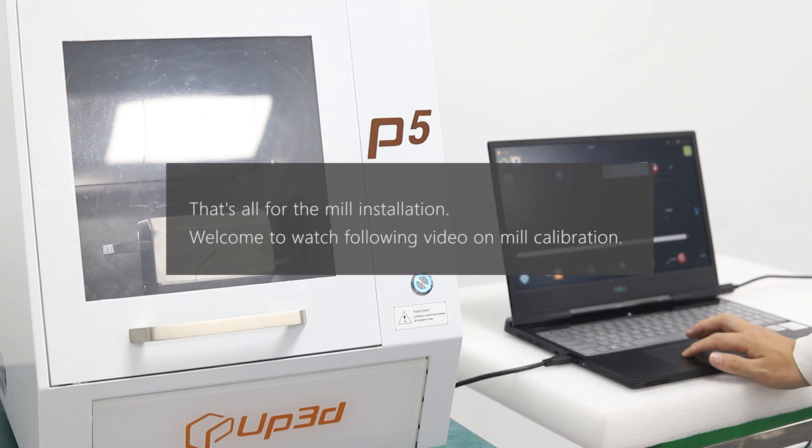Welcome to watch the following video on mill calibration. After calibration, the mill is ready to go.